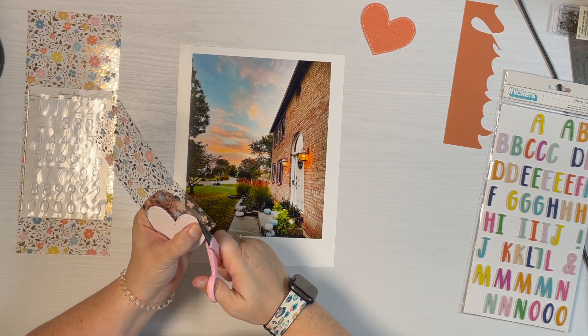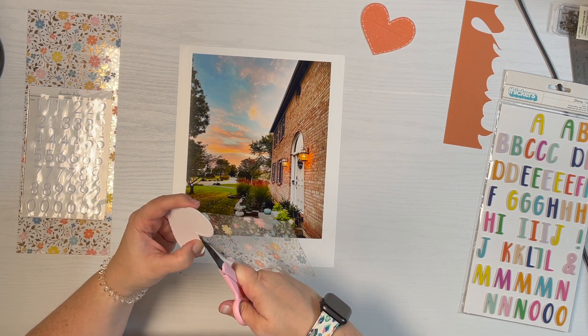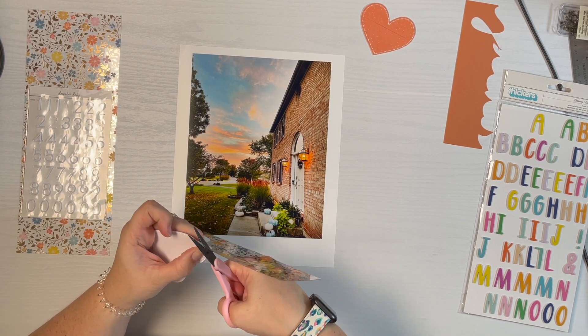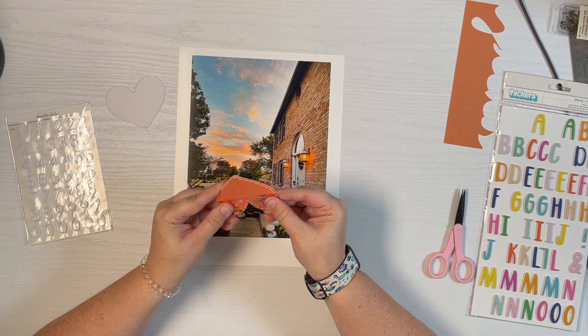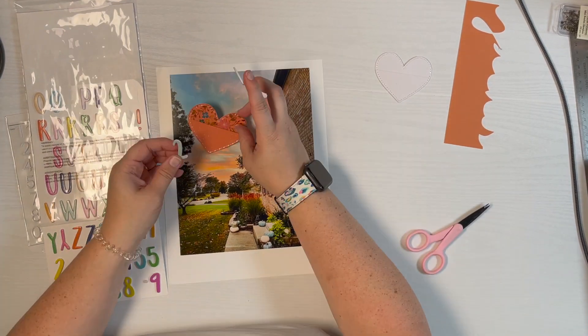I was still really undecided on what I wanted to do, but I decided to use the white heart at least to help me trim so it's easier to see. I just used my smaller scissors to help me get around the curves and held it really tight in place in the pocket. Then I kind of bounced back and forth between the orange and the white because I really wanted to use those blue numbers.